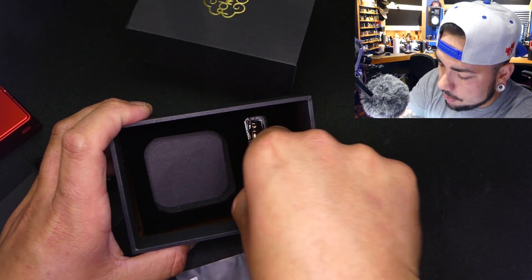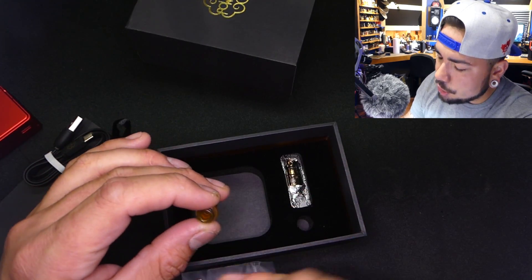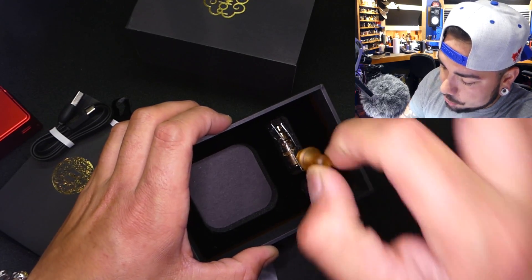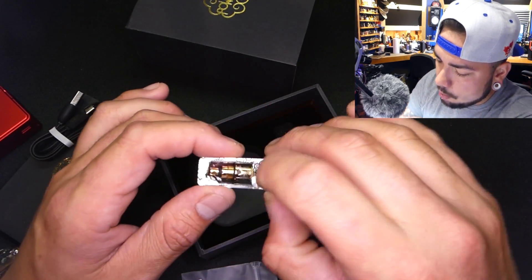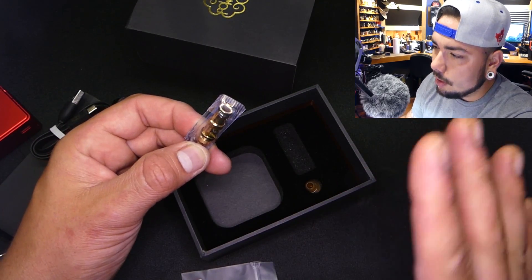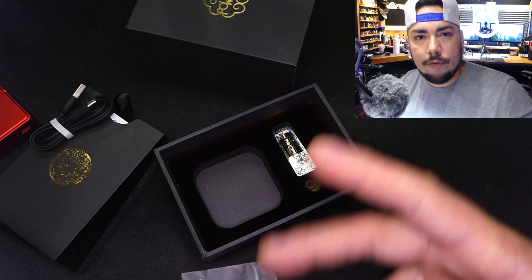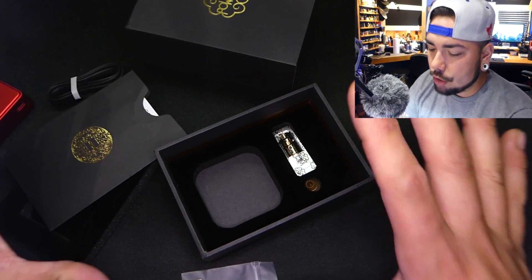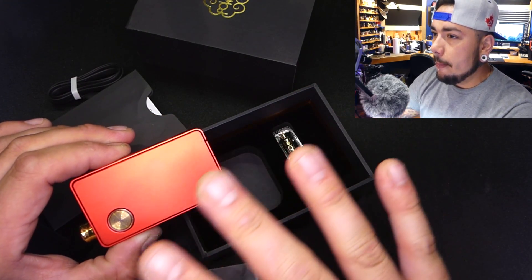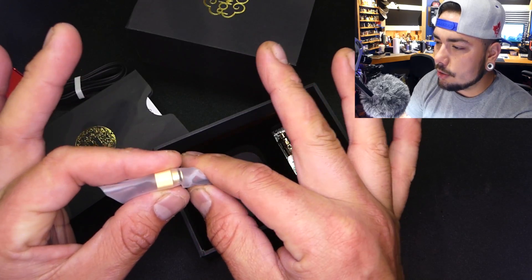There's an extra drip tip — a Delrin drip tip with a 2mm bore at the top that expands at the bottom. I feel like a 2mm bore should stay 2mm the whole way through — just my preference, I feel it gives a better draw. That said, for MTL you don't need this to achieve a good MTL. The MTL coil does limit the power capabilities — it doesn't go all the way to 35 watts. The pre-installed 0.3 ohm mesh coil, however, is the one I'm head over heels for.